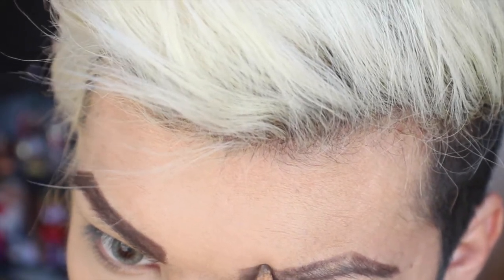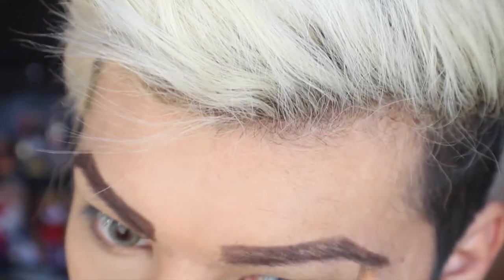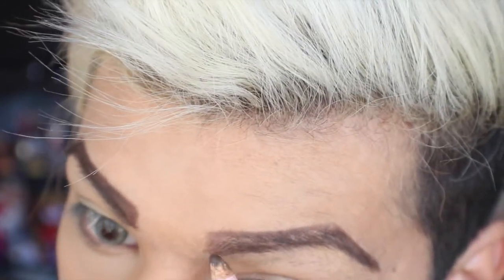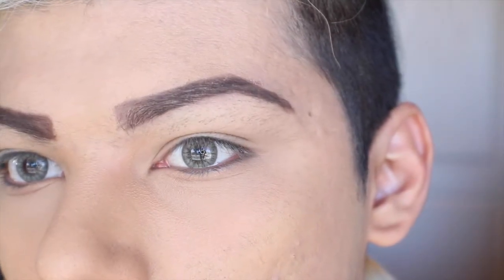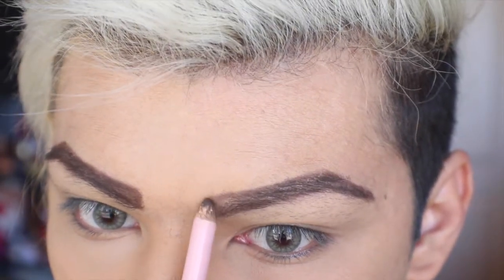Go back and fill in those sparse areas once more. And there you have it — a very nice, defined, not-too-dark eyebrow.